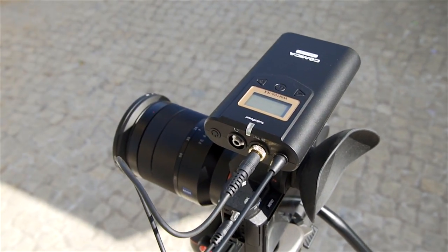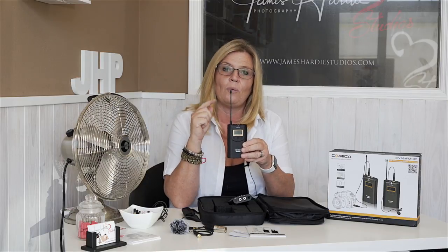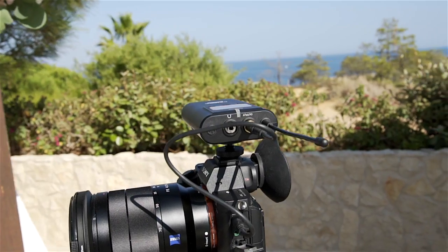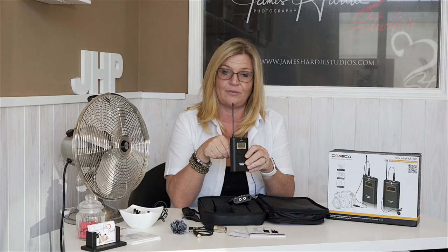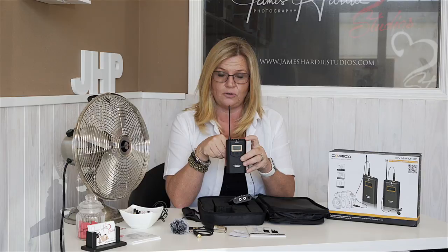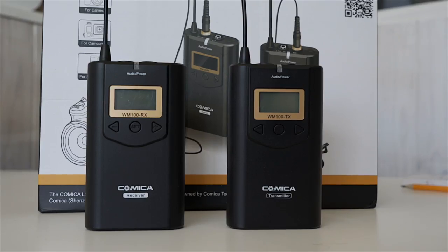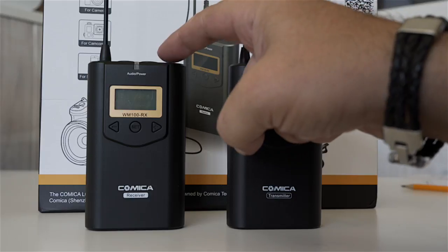The receiver also has a flexible antenna. One thing we're quite impressed by is that it has a headphone jack. If your camera does not have a headphone jack, it's very difficult to monitor your audio, so you can actually plug your headphones in here and monitor the audio coming through — a nice feature. Both units are made of plastic and are light, but don't be fooled — they are sturdy. These microphones have 48 channels, giving you a huge choice. Both units need two AA batteries and are very easy to sync — you just make sure they're both on the same channel.